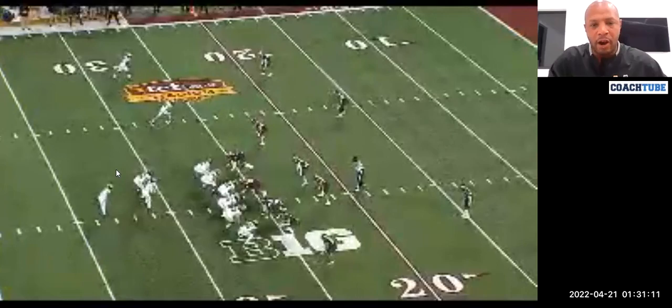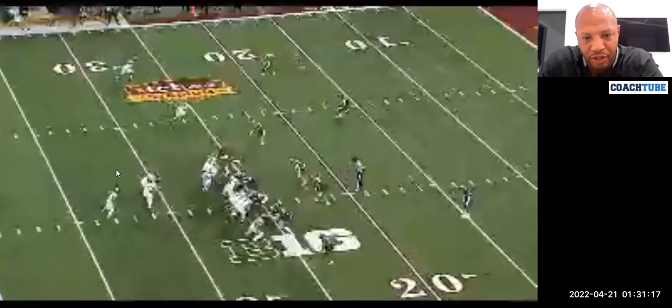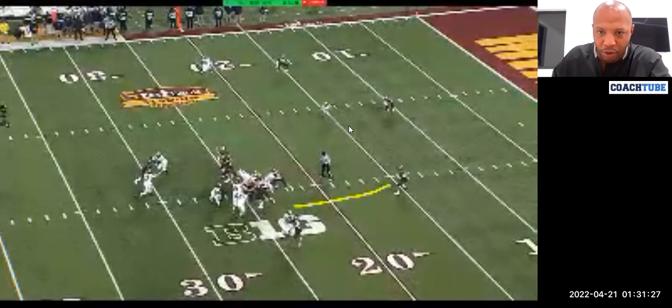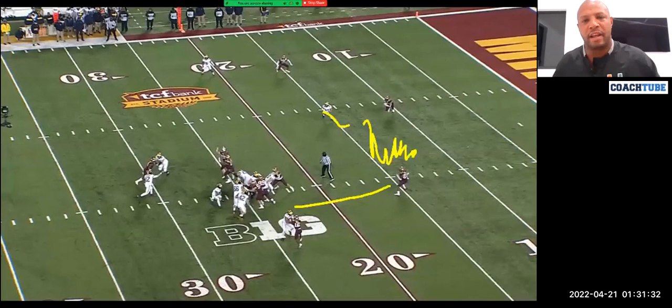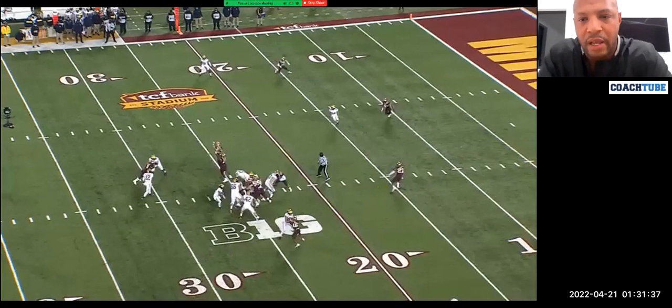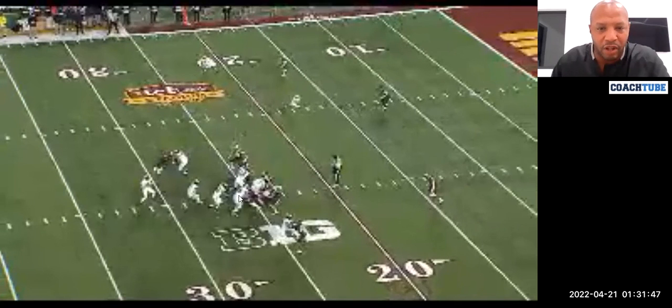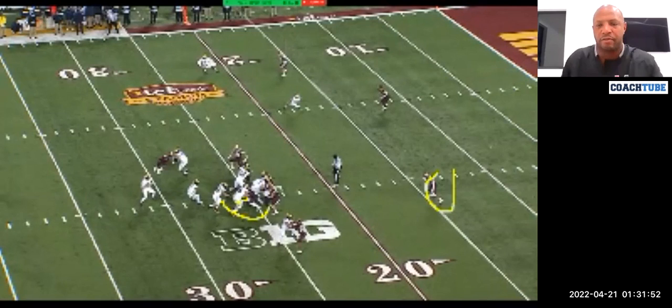Now, off that boundary safety — here's the same look. The boundary safety did not trigger here, so we should not be throwing. That's how the RPO tag would look. Imagine if the boundary safety had triggered and came running down into the hole — we're replacing a huge chunk of the field that no one is located in. We want to throw into favorable looks and take advantage of green grass. We still should have gotten a completion here, but the ball was a little low and the receiver dropped it. You can see to the front side: if he hands the ball off, it's man-on-man with a guy standing flat-footed at 10 yards — our running back will win that. So right there, a little bit of a misread by the quarterback.